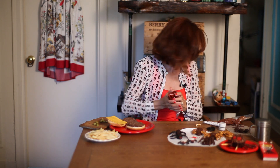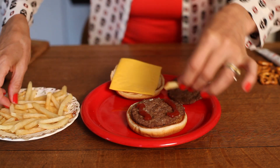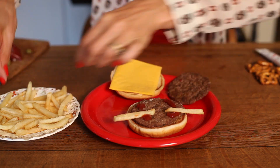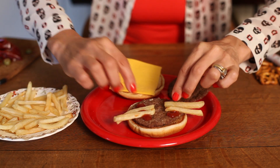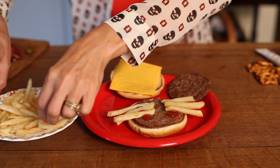Now for a Halloween treat, I think hamburgers are a treat, so why not have some fun with them? You have a patty here. I put my ketchup in a bag and cut a tiny little hole in it. I'm going to spread it around on the burger and add french fries as legs — four french fries on each side. What kid doesn't like hamburgers and french fries?